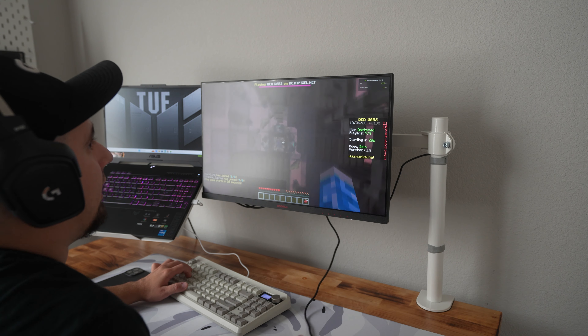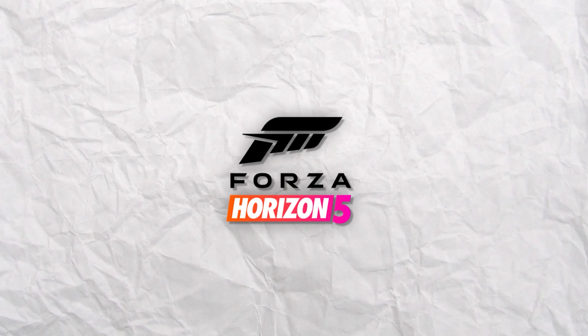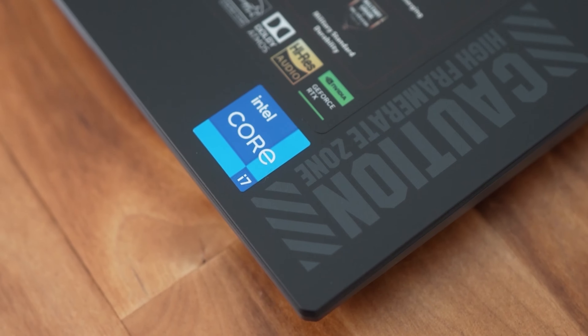After testing all the games on high settings, here were the results: Chivalry 2 saw around 170 FPS, CS2 saw around 250 FPS. I was honestly surprised at the Minecraft numbers — it was up in the 1,000 FPS range. And last but not least, we saw 150 FPS on Forza Horizon 5. Overall I was pretty impressed. From the unboxing experience to pushing good frames, this laptop can do it all. Like and subscribe for more.